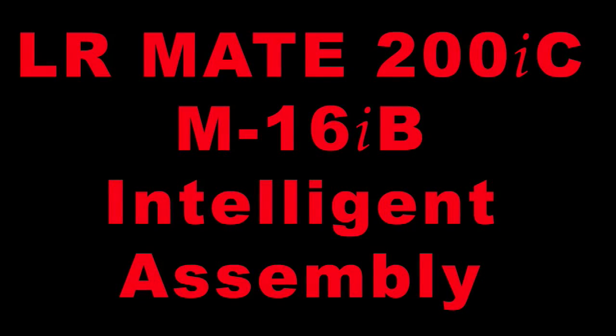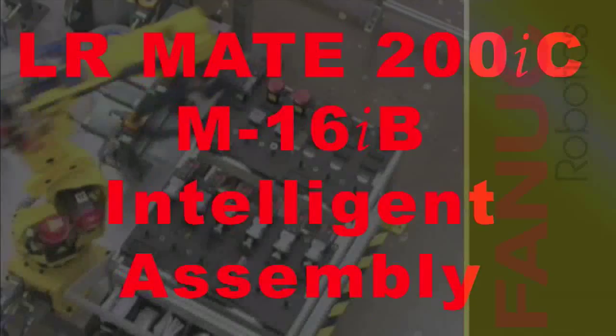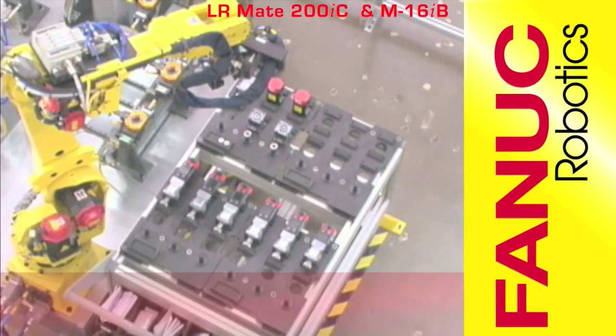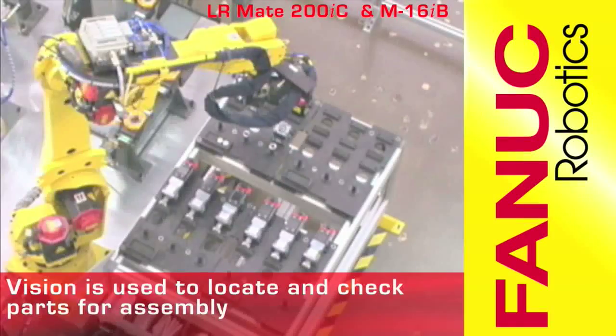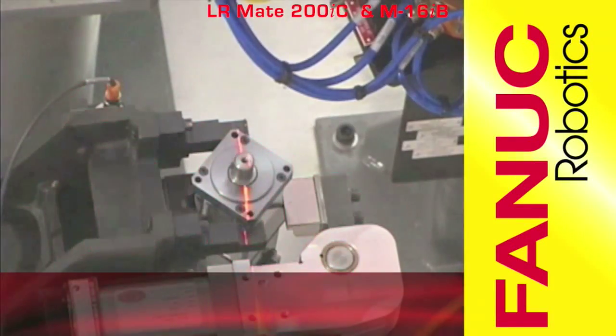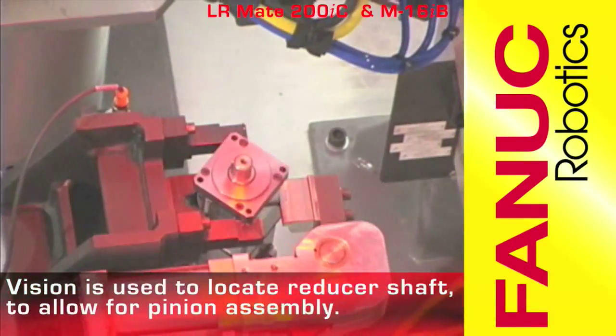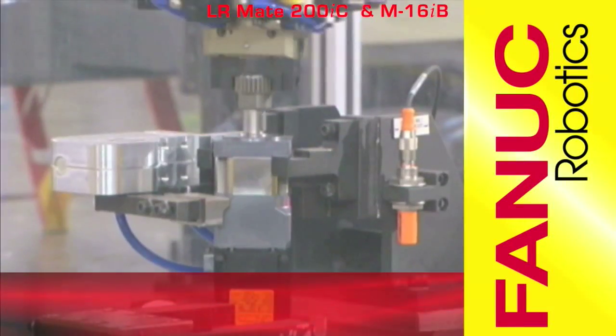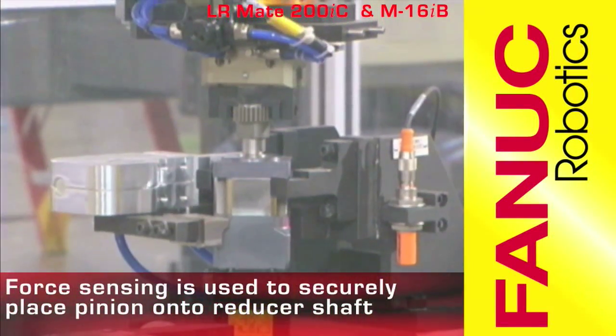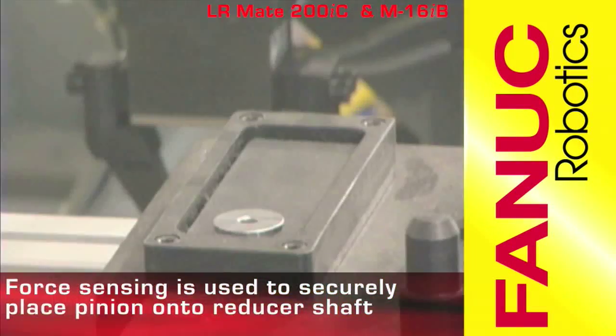This video features robots building robot motors in a completely automated assembly operation. FANUC V500IA 2DV Vision is used to locate the many unique parts of this assembly operation. The FANUC FS10IA Force Sensor enables the robot to feel and guide the press fit.